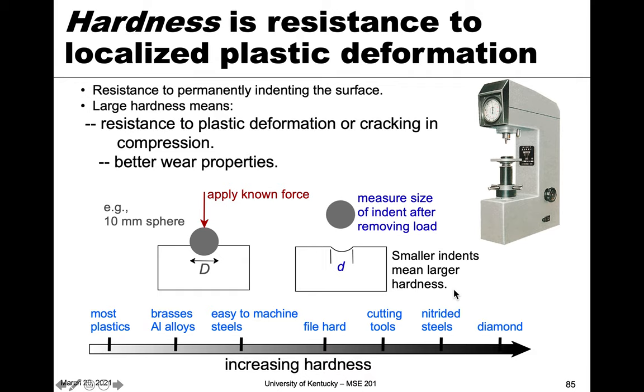The smaller the indent, the more resistance the material has to plastic deformation, and therefore the higher the hardness. This type of test is useful because it's very easy to do, and since the indentations are very small it doesn't really affect the mechanical properties of the rest of the material. It's known as non-destructive testing — you can do it mobily, taking the tester to a work site without greatly affecting the part.